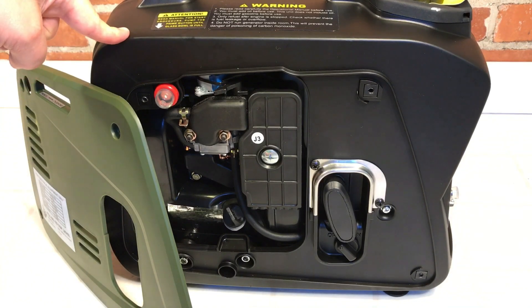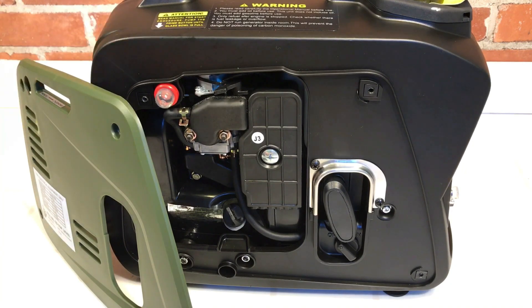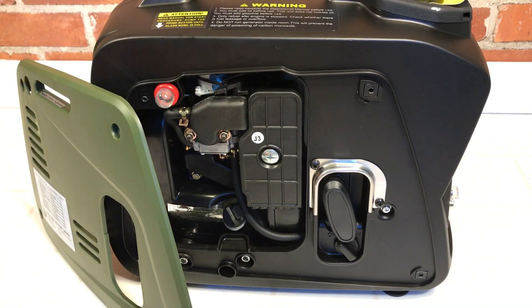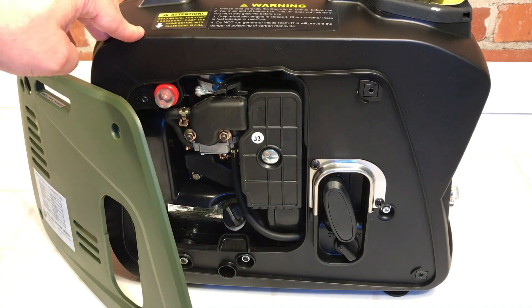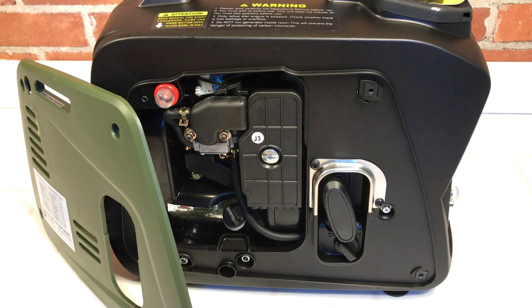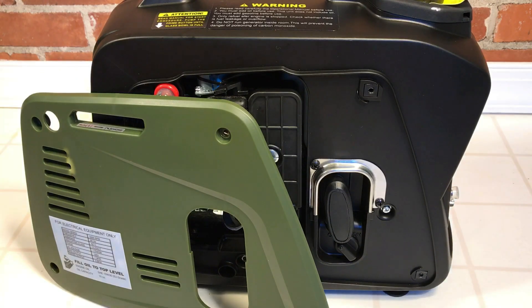According to the specs, this is 1,000 watts max and 800 watts continuous runtime. The Harbor Freight Tailgater's 63cc should put out more power but is only rated at 900 max, I think 700 runtime — likely due to component quality choices. This unit has a low oil shutdown, 56 decibels noise rating — supposed to be very quiet, quieter than the Stormcat or Tailgater. 5,000 RPM runtime, recoil start, 1.3 horsepower — small engine but not bad.